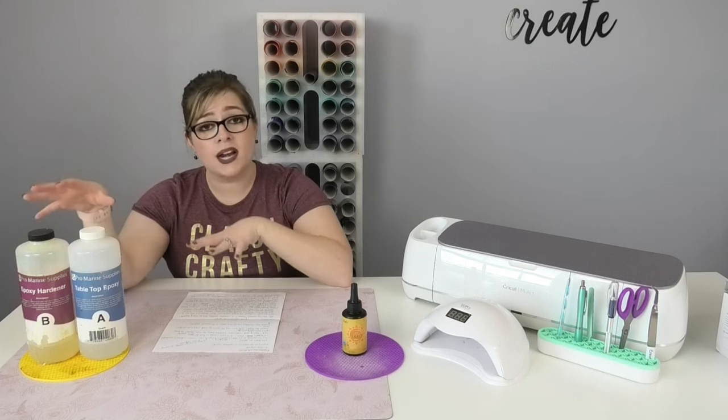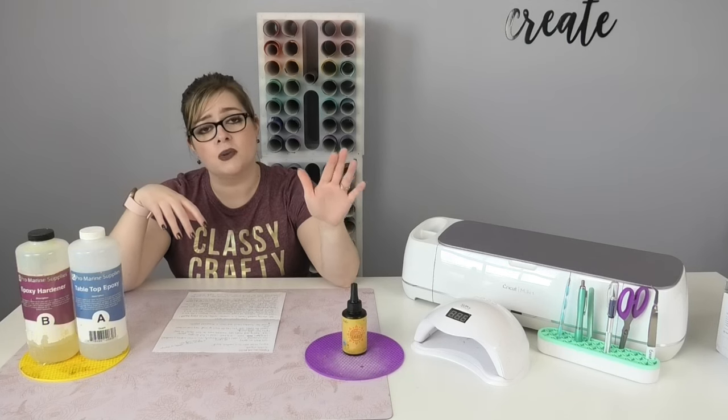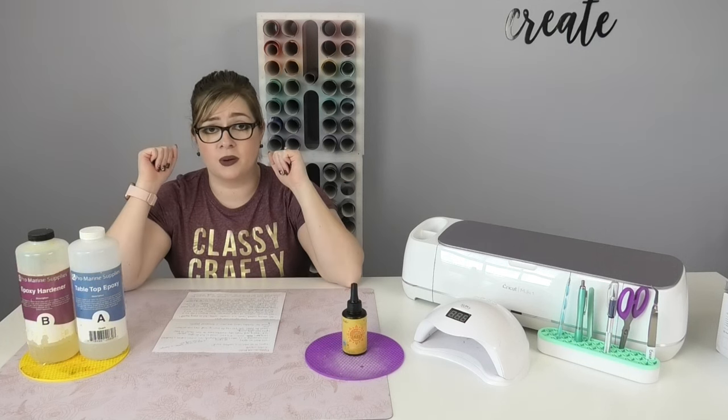Epoxy is quite a bit cheaper to buy versus UV resin, because even though the volume is smaller with UV resin, it's going to cost quite a bit more in comparison to the volume.